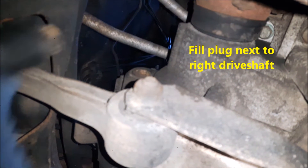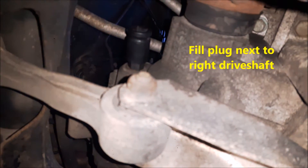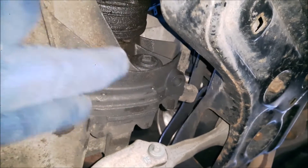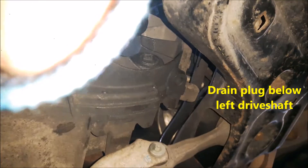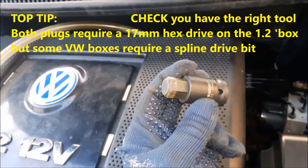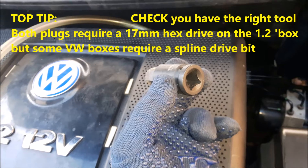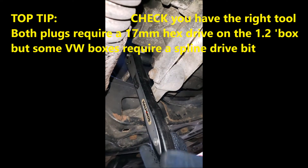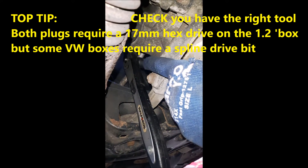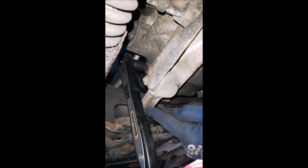There's the fill plug, which I'm putting my socket into now, and the drain plug is here just below the left-hand drive shaft. I've got a hex 17 millimeter socket that fits on a half inch socket ratchet. With a 55 millimeter long hex socket you can get a ratchet handle on it, and there's just enough clearance past this engine stabilizer bar.